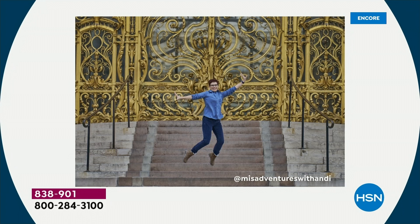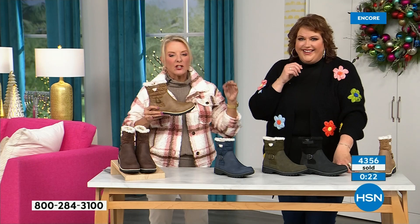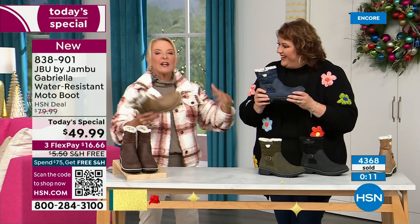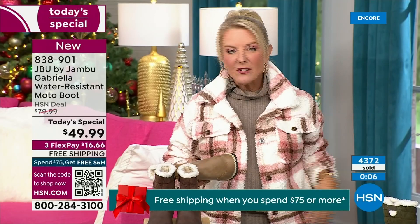What a testament to how great the Gabriella is no matter what's happening with the weather. When you're traveling, who actually travels in their boots because they're too hot, too heavy, too clunky? With these you literally can — put them on and travel in them, tour in them, go to that festival lighting event, walk around the neighborhood.